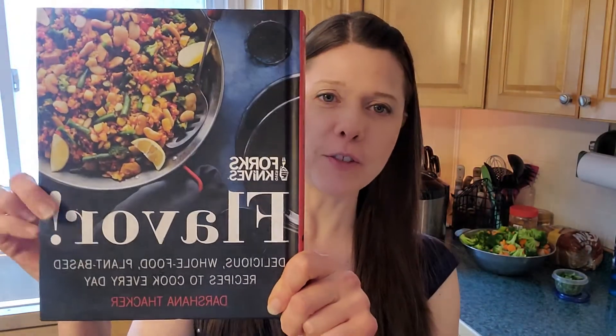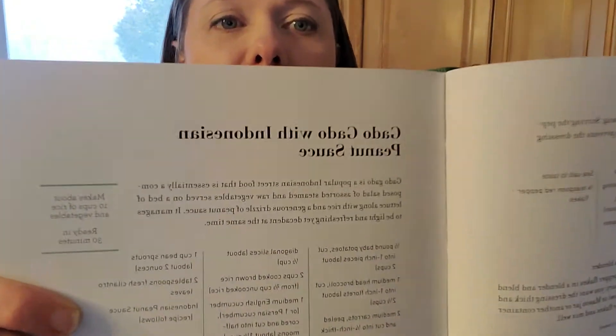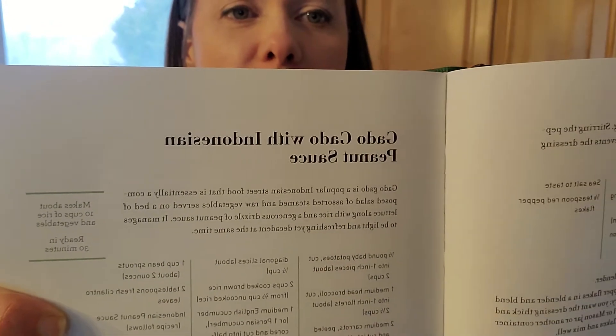Hello everybody, welcome to what is for me a Tuesday. I am working again today from the Forks Over Knives cookbook — I've been using this one a lot because it's a new cookbook in our house. Today we're making the gado gado with Indonesian peanut sauce — I may be saying that right, perhaps it's 'gado' or 'gado gado,' I don't know.